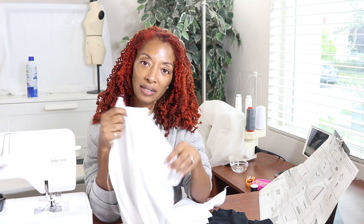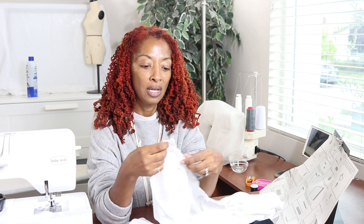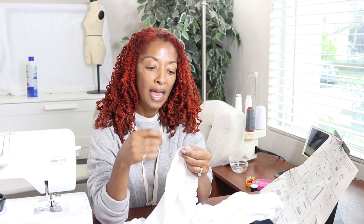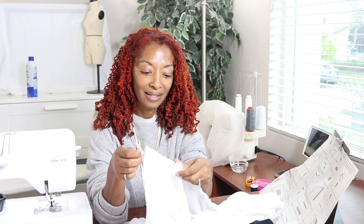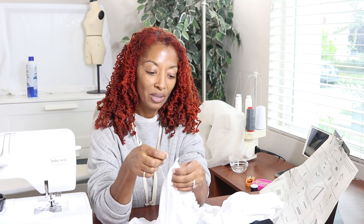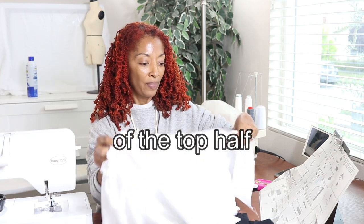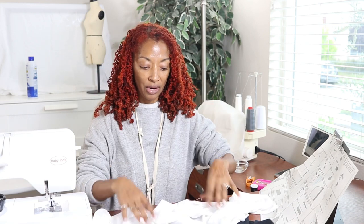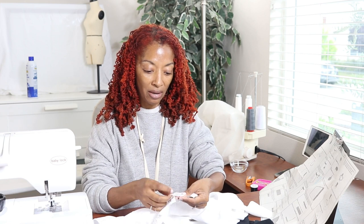I'm going to work on one section at a time. This rayon fabric is very easy to gather — the stitches just kind of slide and glide nicely as I'm pulling on them. I need to make sure the front and back of the lower half match the front and back of the upper half, since they're not the same pieces.